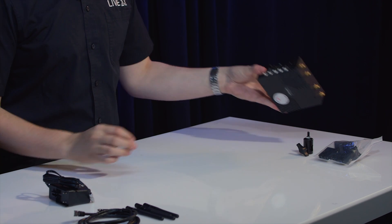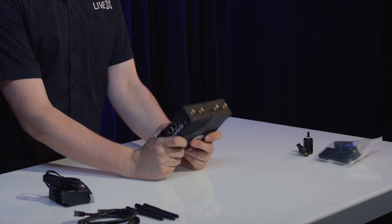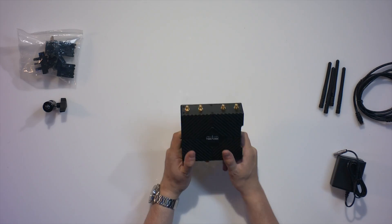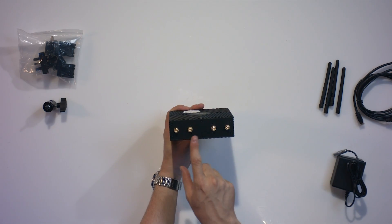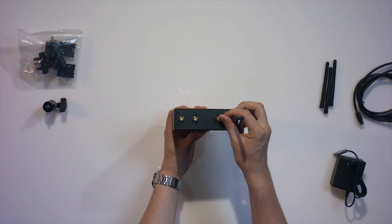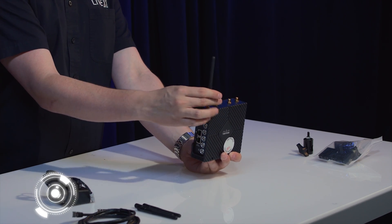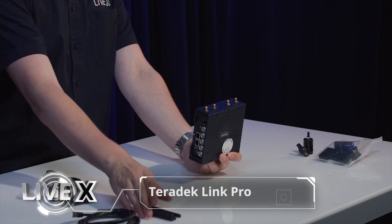So here we are — here's the Link Pro. It's made with a really solid aluminum feel, kind of like the bonds or the other devices that are meant to be outdoors. On the top are four antennas. These just screw on like normal Wi-Fi antennas and will give you the 2.4 gigahertz or 5 gigahertz spectrum internet.